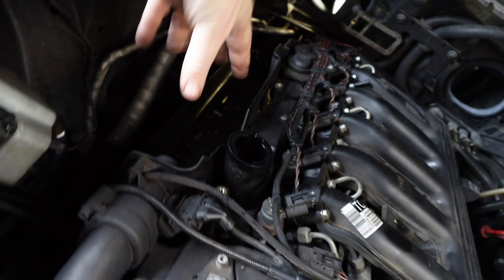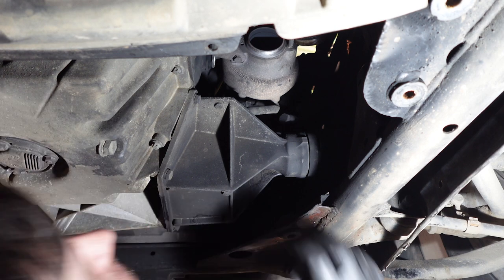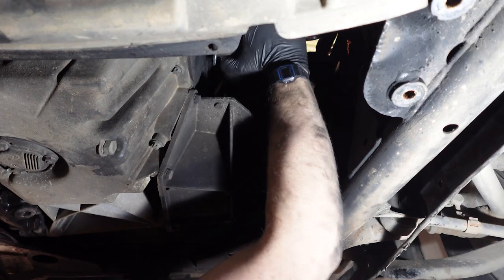Now I need to remove all of this to get to some bolts for the turbo, and then everything else is underneath I think. These have obviously all sheared because it's a BMW, so it's made of absolute rust around here — but I did get it off. This super structural panel uses super strong bolts and every single one of them is spinning.